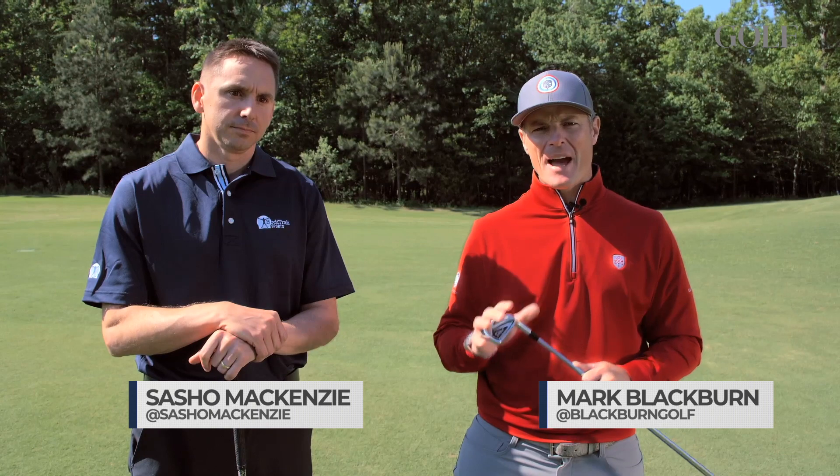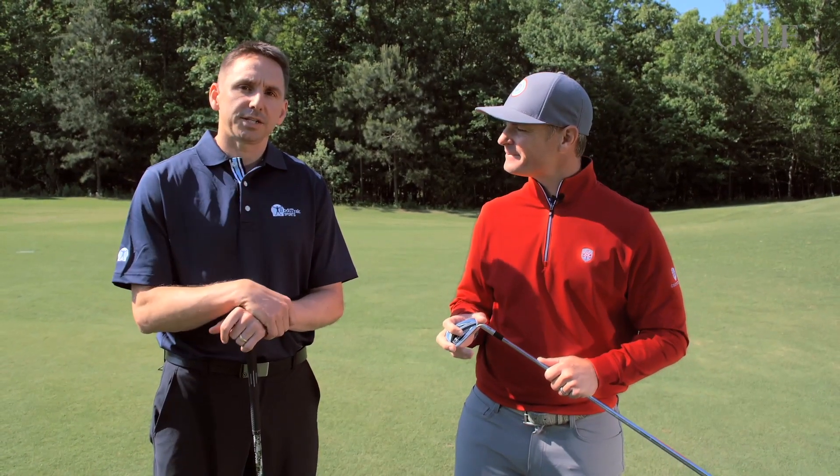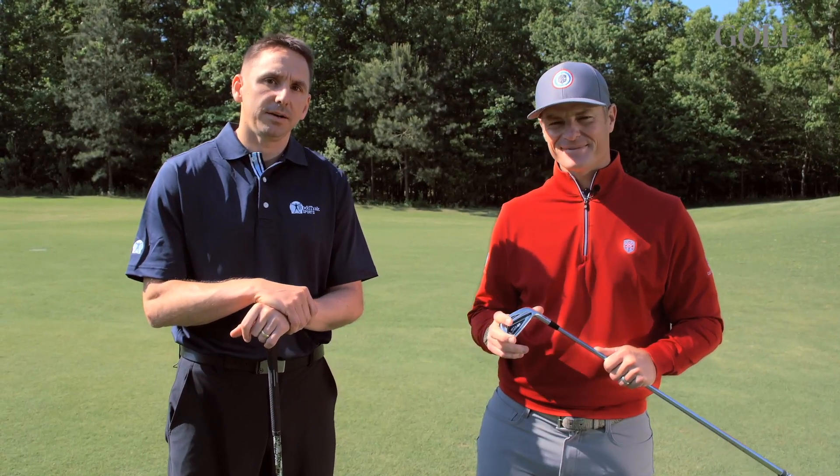Welcome to BodyTrack Sports. We're going to talk to you a little bit about the golfer and the ground. I'm a biomechanics professor from St. Francis University in Canada.